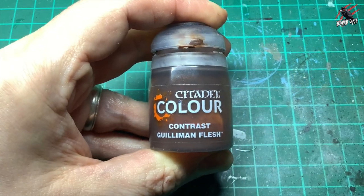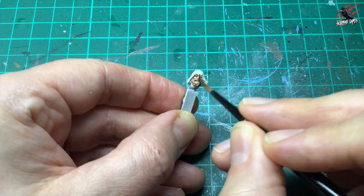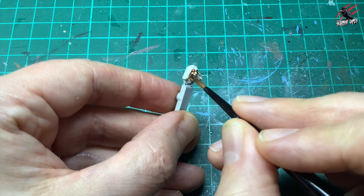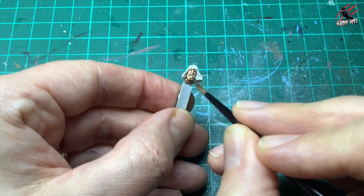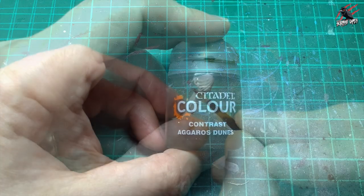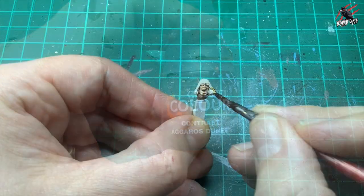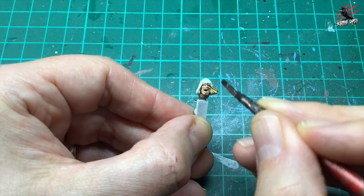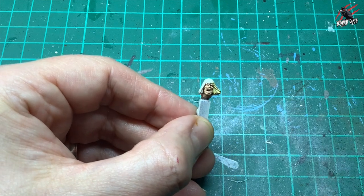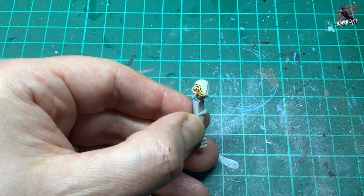Next I took some contrast Guilliman Flesh and this is going to be for the face — just one nice even coat all over the face. That's all there is to it, nice and easy, great for getting into all those contours and bringing out all the textures of the model — one coat is all we need. Then it's time for the hair and I went with contrast Aggaros Dunes to give He-Man that nice yellowy golden colour for the hair — again just one coat being careful not to go over the Guilliman Flesh, very quick and easy.